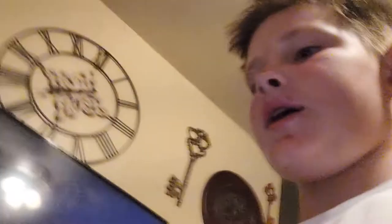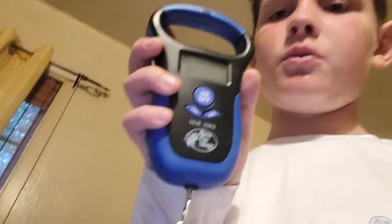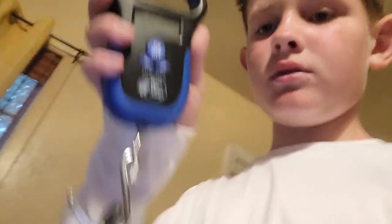I have this Offshore Angler bucket that I got — I'll be keeping my bait in this tomorrow. I also got a new scale since the old one broke, and a fish gripper.